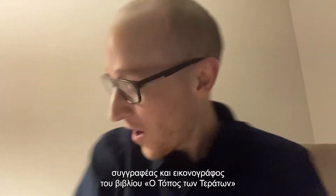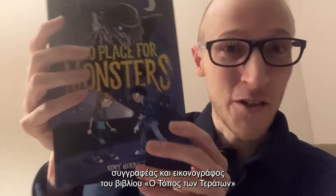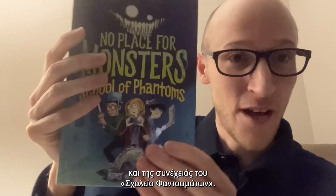Good evening. Hello, I am Corey Merritt. I am the author and the illustrator of the book No Place for Monsters and the sequel book School of Phantoms.